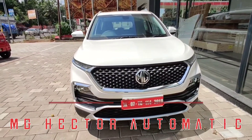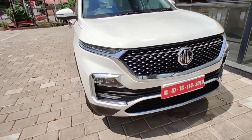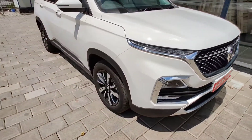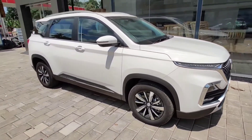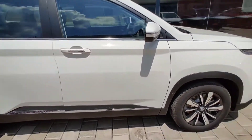Hi friends, welcome to my channel. Today we have a walk-around of the MG Hector Automatic version. MG Hector is the automatic version.